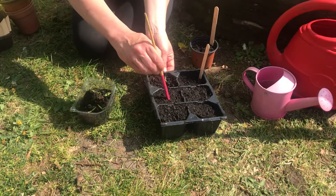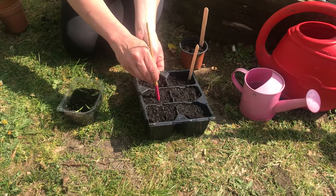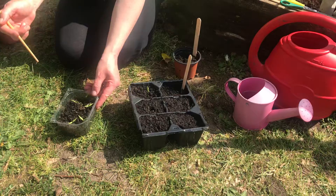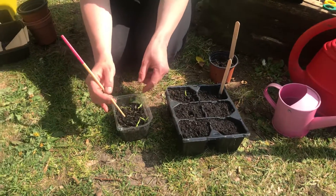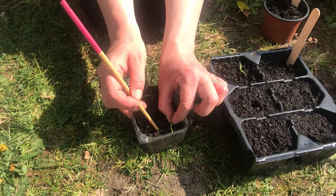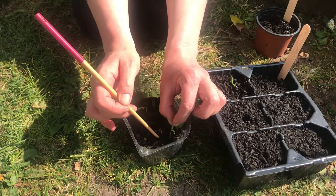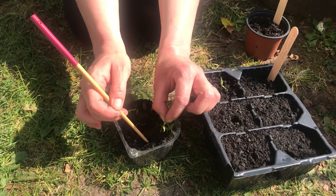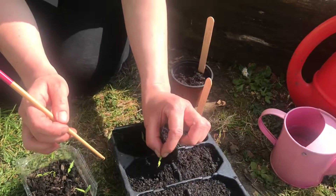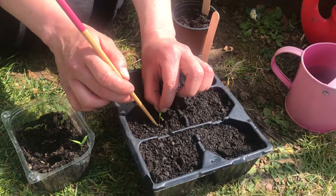What I'm going to do is with the wider end of this — or with a pencil — I'm going to make a hole quite deep down, because we're transplanting the whole root. Then I'm just very gently going to assist the chilli seed out. I'm going to take it by the leaf, not by the stem, and very gently just ease it out. There it is, and we're going to pop it into the little hole.